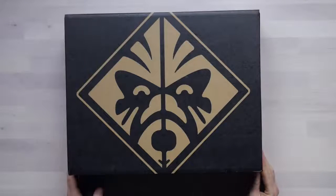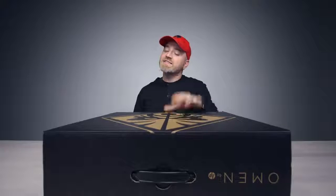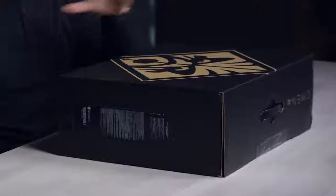Look at that. I just realized that's a face — their symbol is a face. It's a laptop. It's not any laptop. You know I wouldn't just show you some everyday boring... Is that a face there? Kirk, are you disputing that right now?